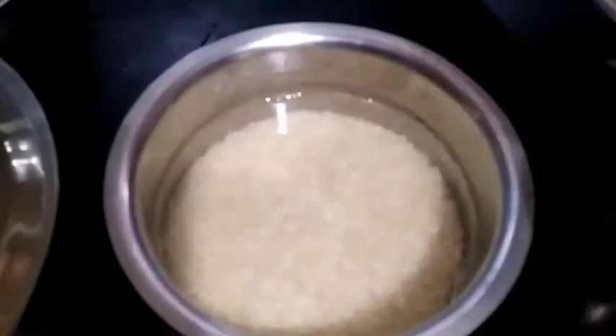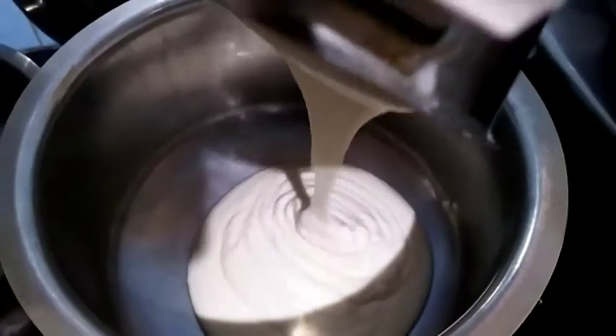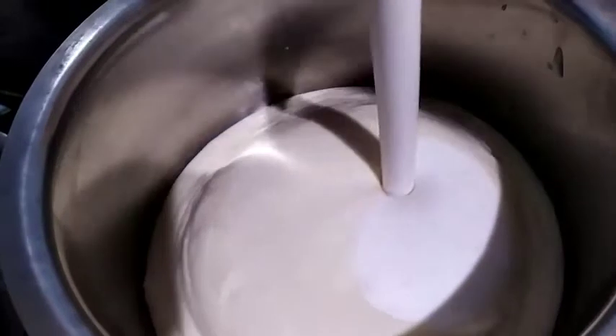You can see the dal and rice are nicely soaked. First I'll take the urad dal and put it in the mixer. Add salt according to your taste, add a little water, and grind into a fine paste. Now the urad dal is ready — pour it into a container. Now take the rice and soaked flattened rice, transfer them into the mixer jar, add water, and grind it nicely.